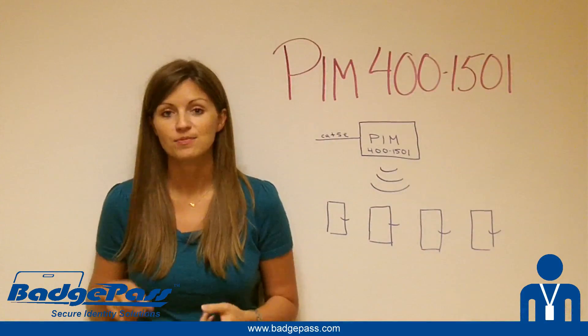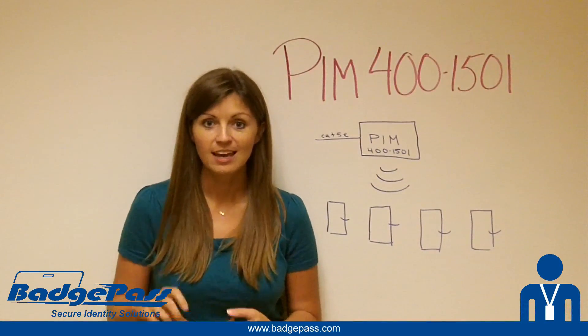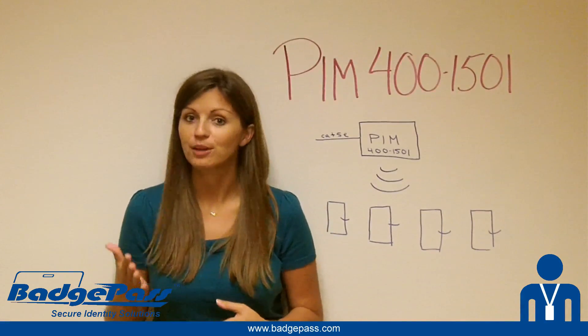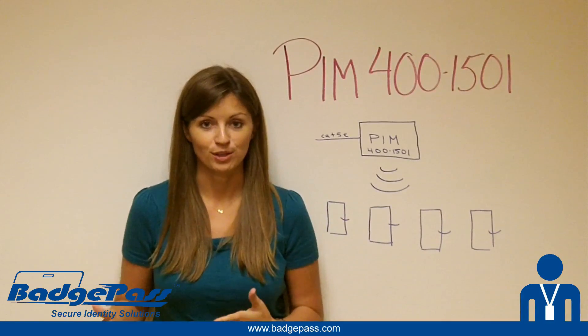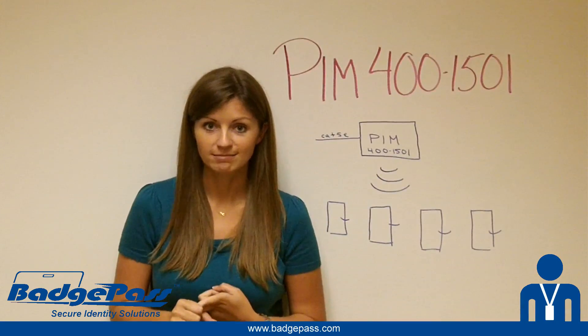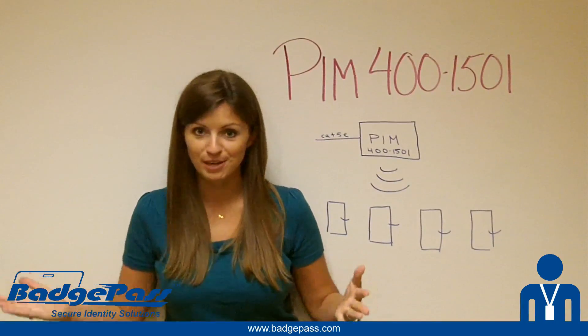There are two things I really like: one is a super cool new product that makes my life a lot easier, and two is free stuff. Today we're going to talk about a really cool new product from Schlage that makes your life a lot easier whenever you're working with wireless locks, and also a really cool new promotion where we can all potentially get some free stuff.